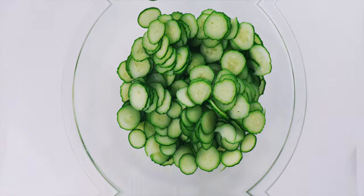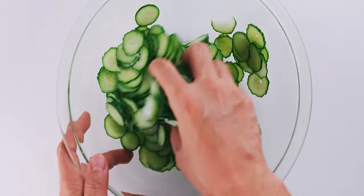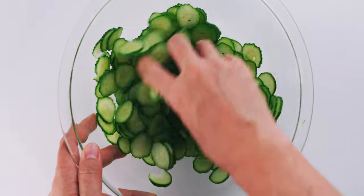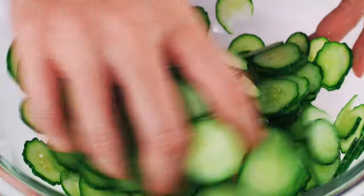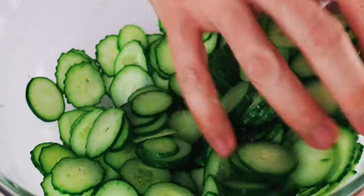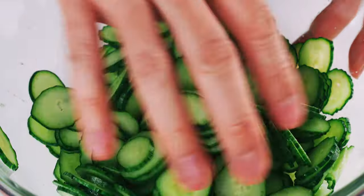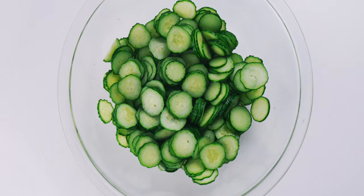Now I'm going to sprinkle the salt over the sliced cucumbers, and then toss them around with my hand to distribute the salt evenly. Osmosis is going to draw extra water out of the cucumbers, which is going to keep our soup from getting watery, and this is also going to transform their texture from crisp to crunchy. Now we just need to let these rest for about 20 minutes.